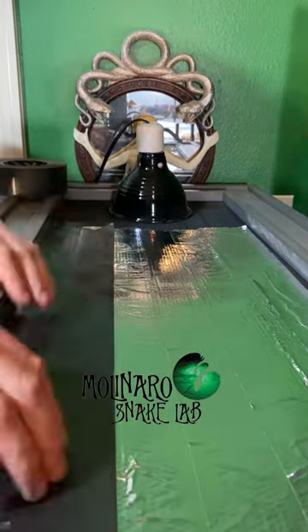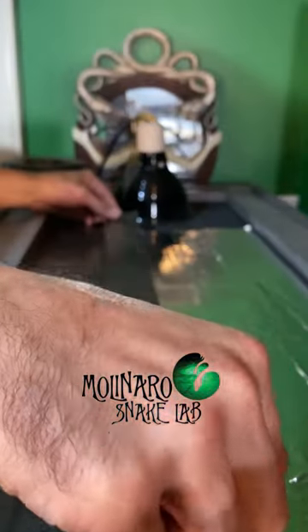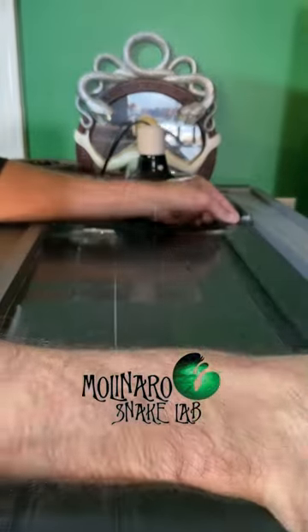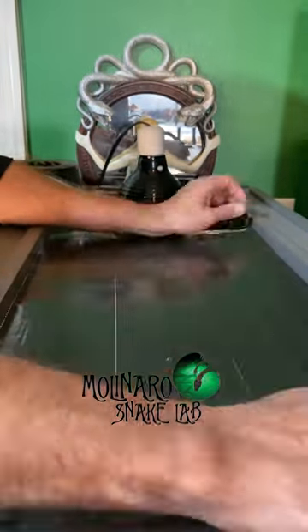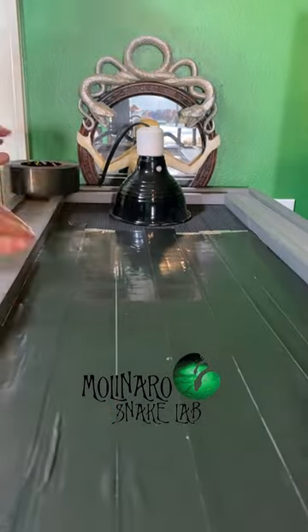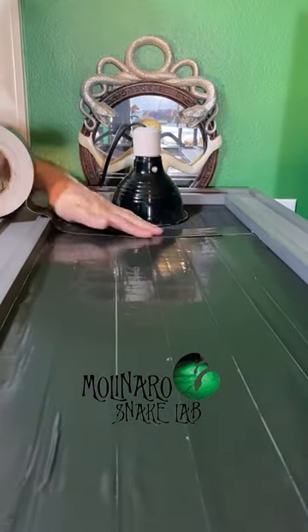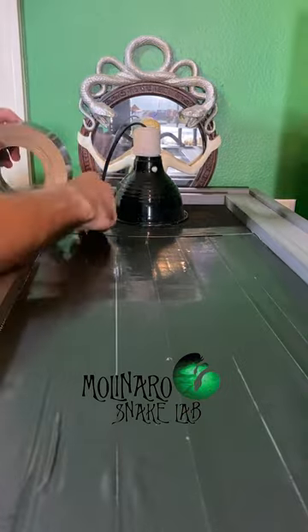Once you have all the foil tape laid down, start putting the duct tape over top. The duct tape's not necessary at this point, but you can find it in colors that'll better match your enclosure. After you have all the strips laid out, cut one more strip to the width of the screen. This will cap off all those uneven ends and make it nice and neat looking.